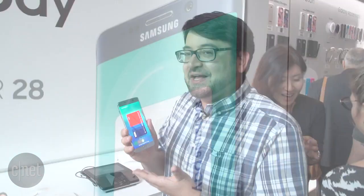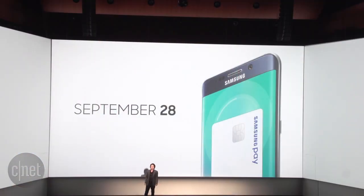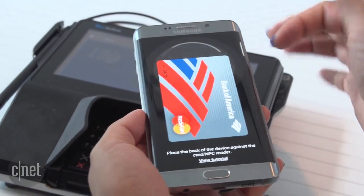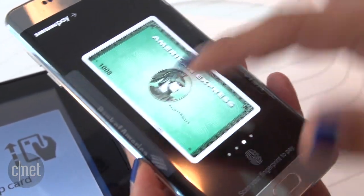I'm Scott Stein and I'm holding the new Samsung Galaxy S6 Edge Plus with Samsung Pay. Samsung Pay is launching this September and it is a service that's going to work via NFC at terminals, but it's also got the ability to work with MagStripe, MST technology. And this is how it works.